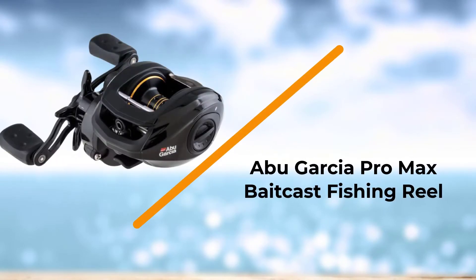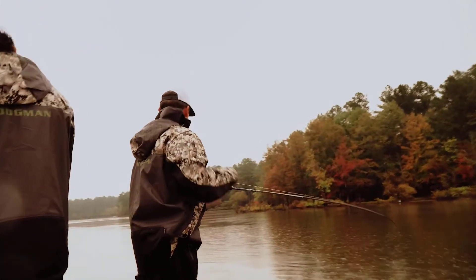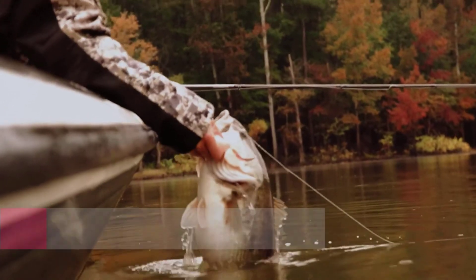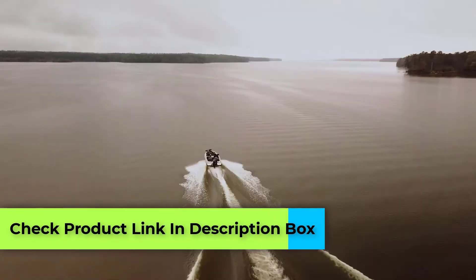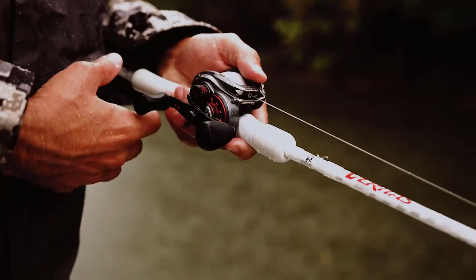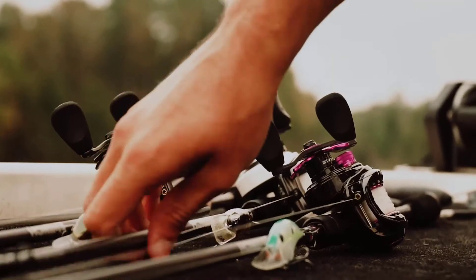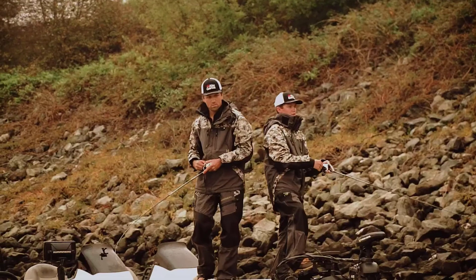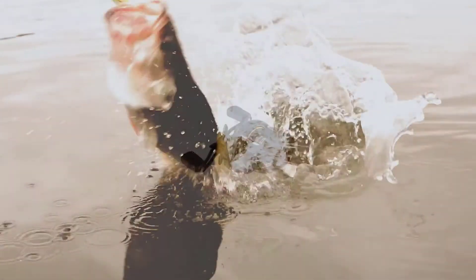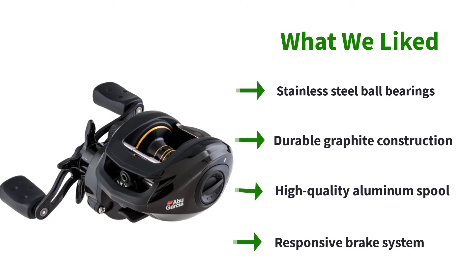Number 1: Abu Garcia Pro Max Baitcast Fishing Reel. The Abu Garcia Pro Max stands out even amongst the best baitcasting reels under $100, as this model simply performs flawlessly even after countless times on the water. The Pro Max is crafted with a one-piece graphite frame built in a low-profile manner. The frame is complemented by a 7+1 bearing system manufactured with stainless steel components. It is the fast gear ratio that appeals to many — at 7.1 to 1, anglers can skim topwater bait seamlessly across the surface without worrying about the lure sinking.